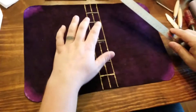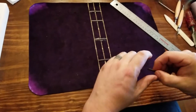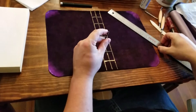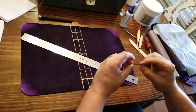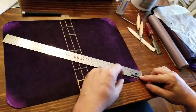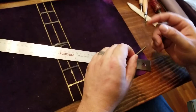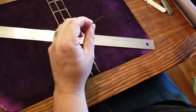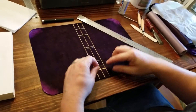I've already cut and glued down four of the five ribs. These are little leather shoestrings, by the way. I'll measure an inch and a half, mark it, and then cut it with scissors — that's how I get the pieces of leather. Now I have to glue this last one down on my mark.